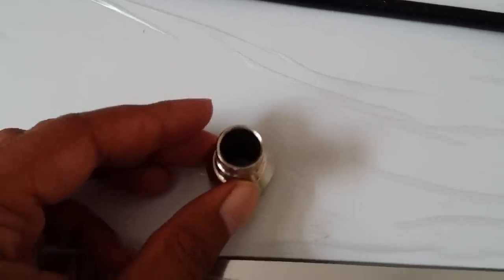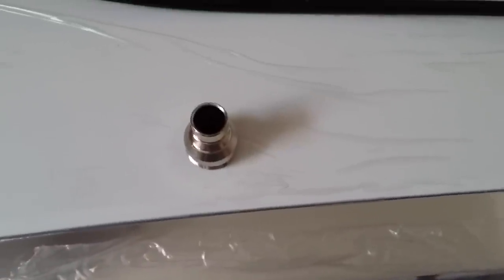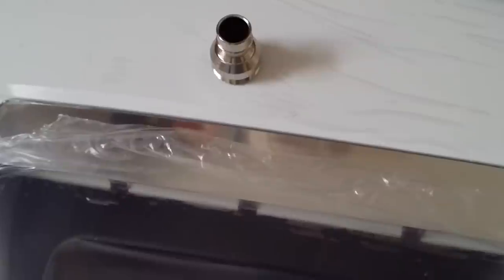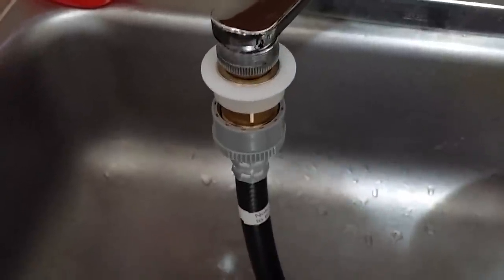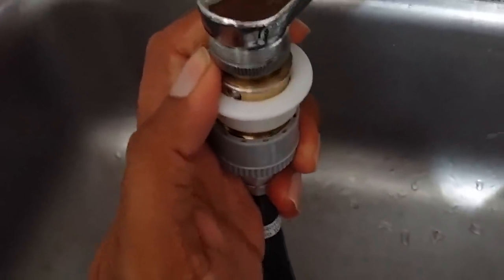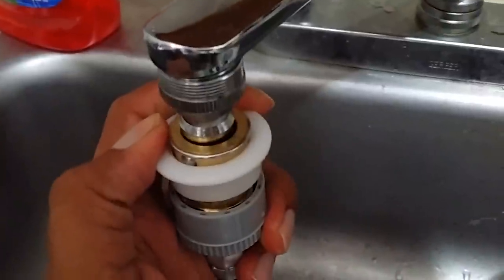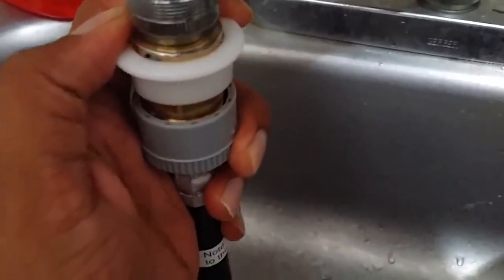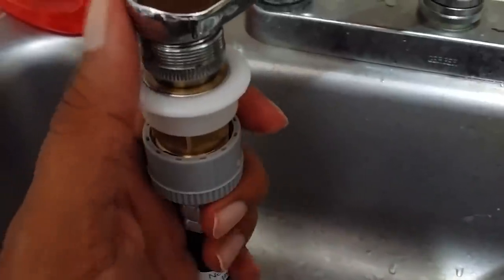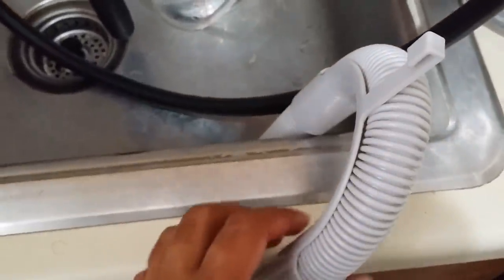I have a previous version, the smaller HLP 21, which is 1 cubic foot — this new one is 1.5 cubic feet. As you can see, the water hose attachment works like this: you just push it down. When you want to install it, it's just a push of a button, very easy if you have a proper faucet. The drain hose comes with this tubing, so it's easy to install as well.